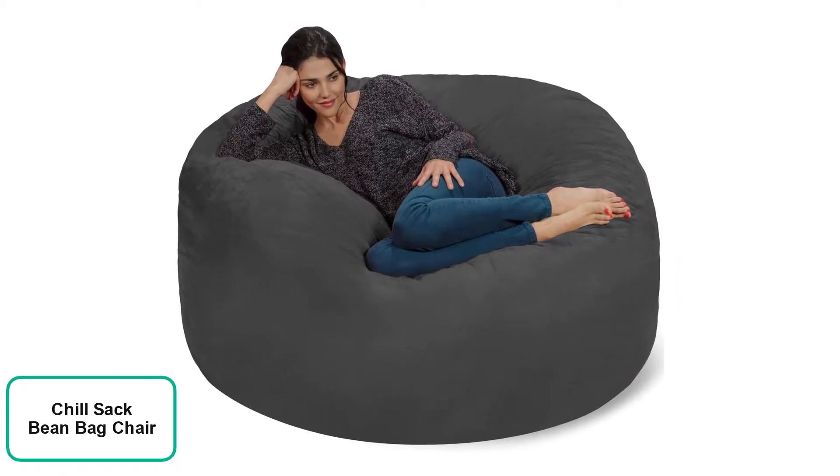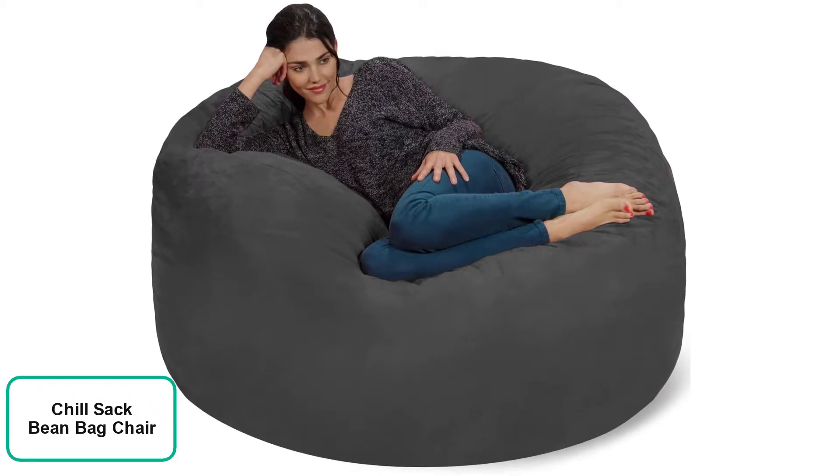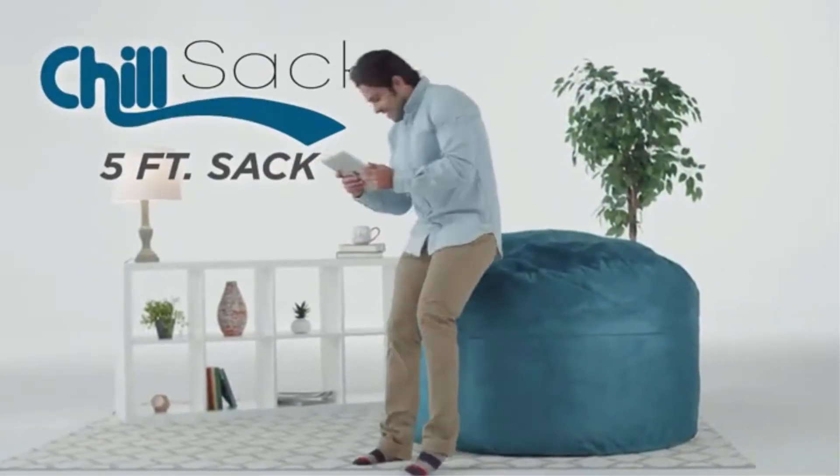Product name: Chill Sack Beanbag Chair, Giant 5-foot Memory Foam Furniture Beanbag, Big Sofa with Soft Microfiber Cover, Charcoal. Fun for everyone — a great size for both kids and adults, this comfy beanbag is the perfect furniture addition to any basement, family room, dorm, or bedroom, whether as a gaming chair or a study spot.